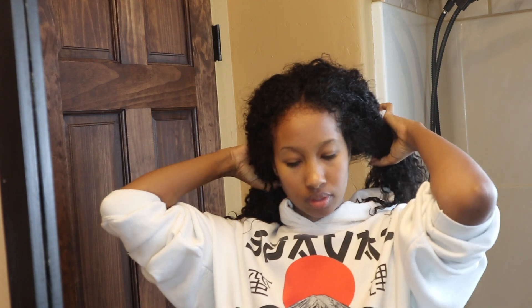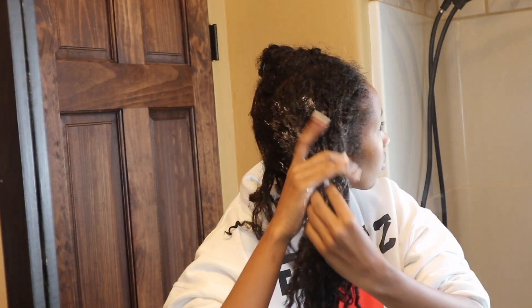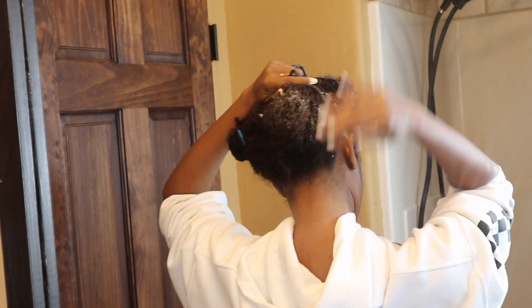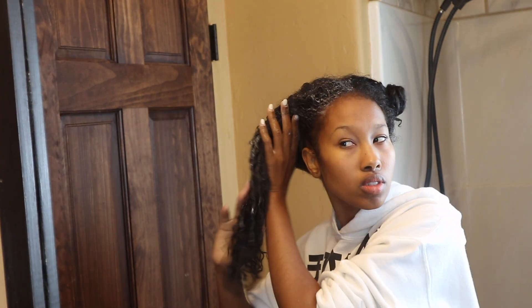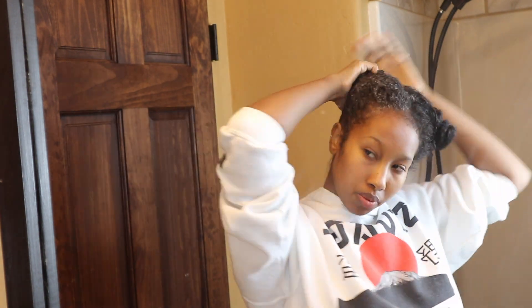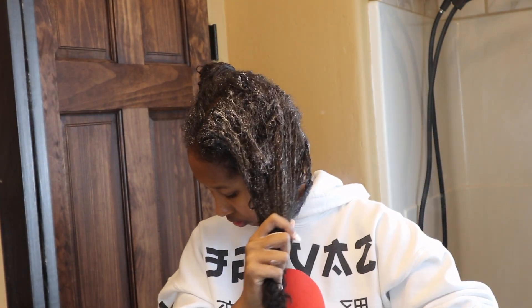Coming out of the shower, as you can see my hair is so matted and tangled — it was a nightmare trying to apply my deep conditioner and detangle. Lesson learned. I'm applying some Shea Moisture deep conditioner and I section it in two parts so I can really get into that middle crown area. I take my time massaging it into the ends and all my strands. I love to twist the hair because I feel like that helps squeeze the products into all the different strands.